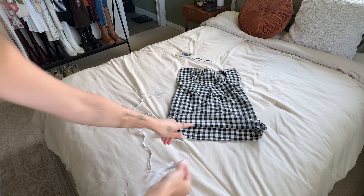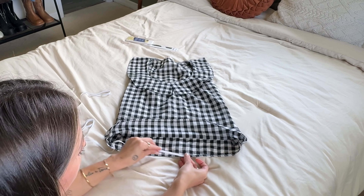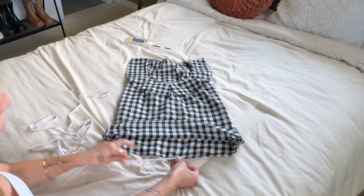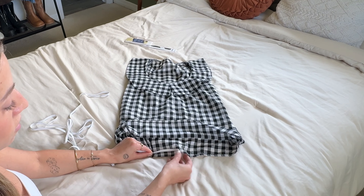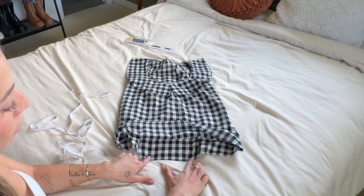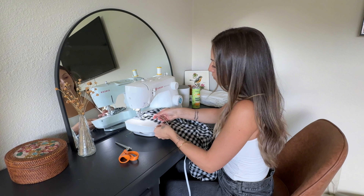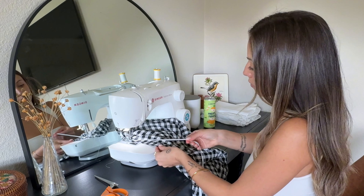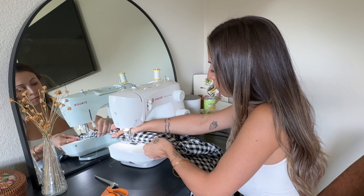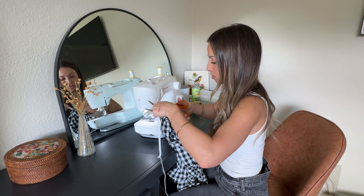I'm going to start by adding this elastic to the bottom here. When I sew it, I'm going to stretch the elastic but not the fabric. That way, once you release it, it scrunches up and this part will fit tight above the bust. I'm going to start attaching this at one of the sides. Now we can cut off the extra.